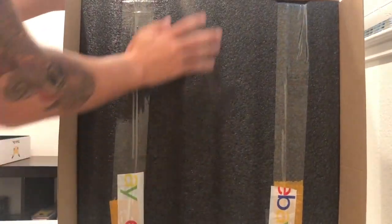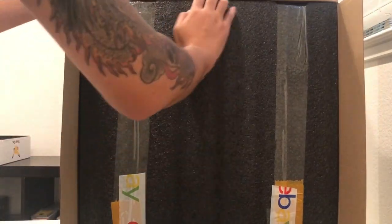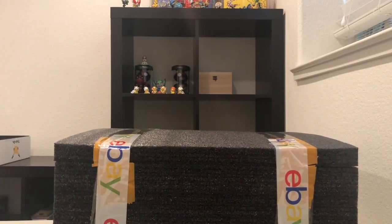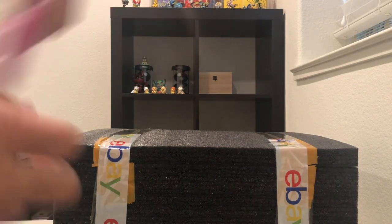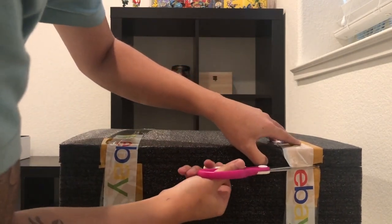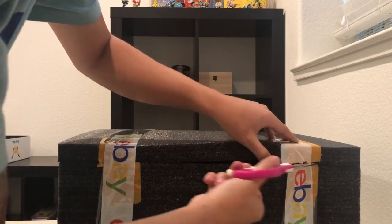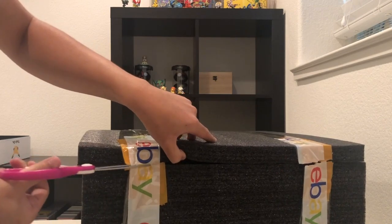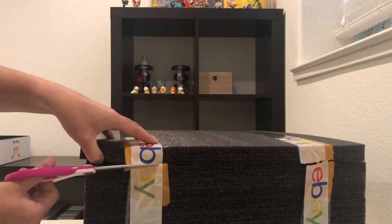So if you look inside, it's all styrofoam, so it's packed really safely. So I got the styrofoam out of the box. Let me grab my scissors and go ahead and open this, so you guys can get an idea of how these statues are packed.